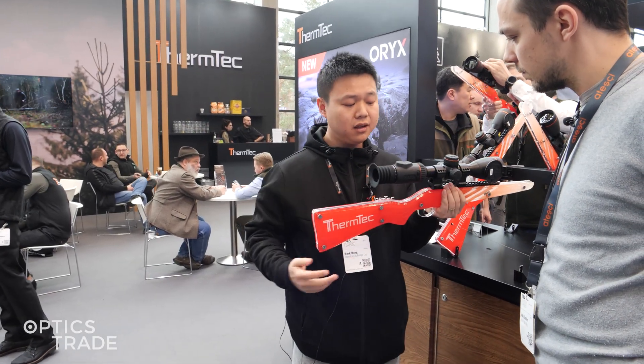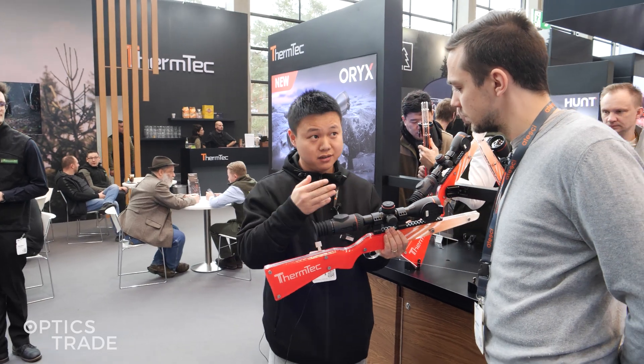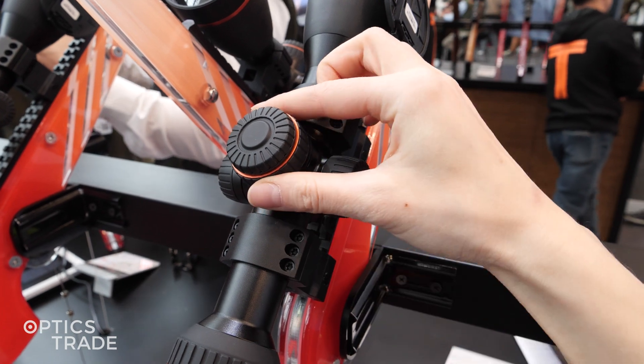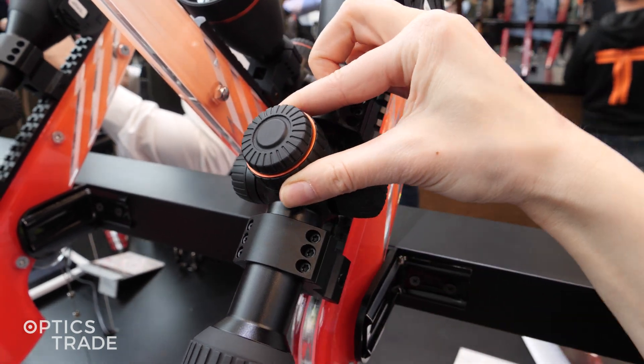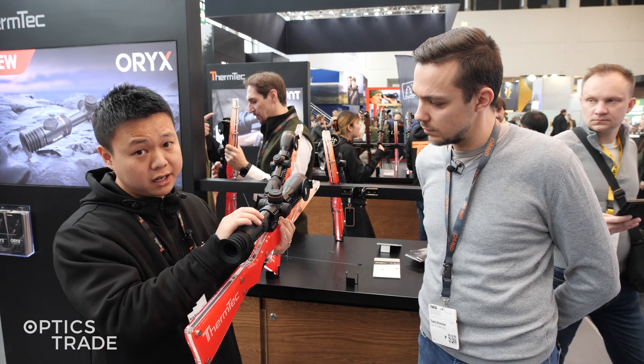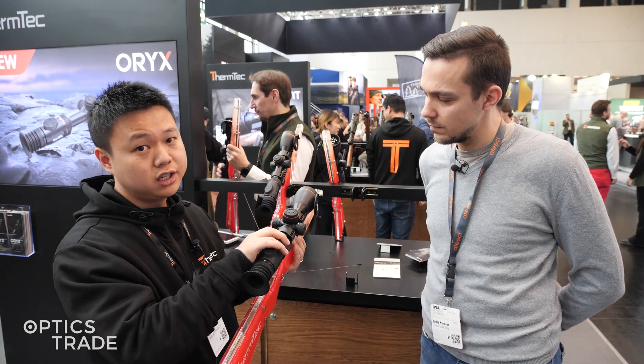Another feature is that we have two encoders. One is for manual adjustment — you can press here for entering the menu. The other is for magnification adjustment, where you can change the digital zoom.